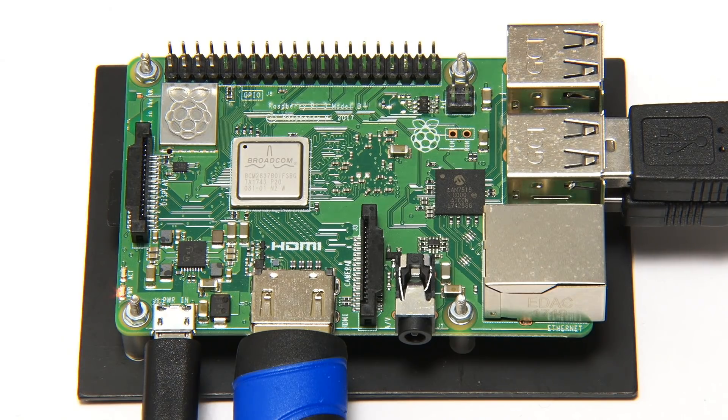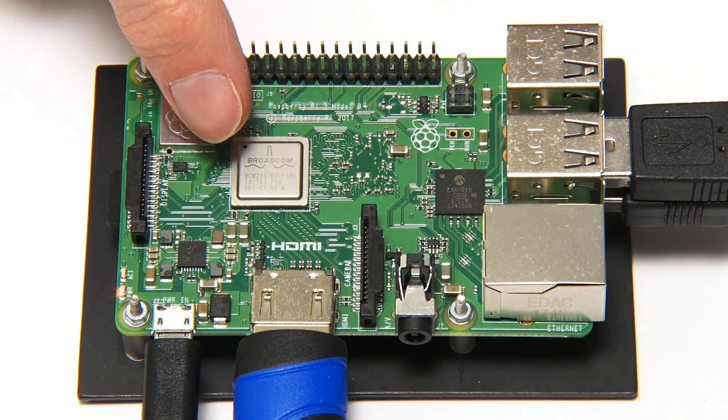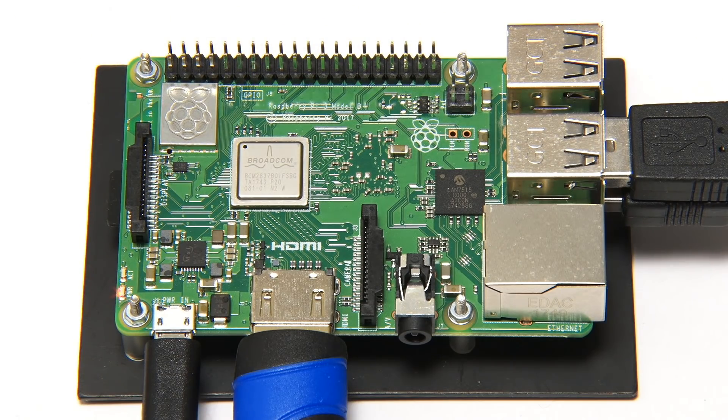Here we are with the Raspberry Pi 3 Model B Plus all connected up and running, but with no form of cooling fitted — no heatsink, no fan. So we can use this to take some baseline temperature measurements.